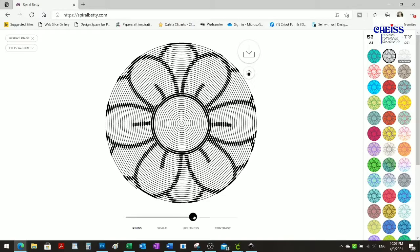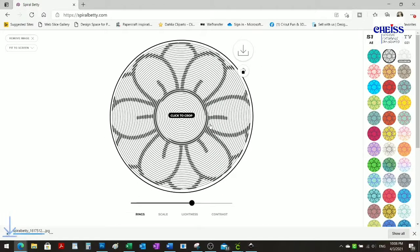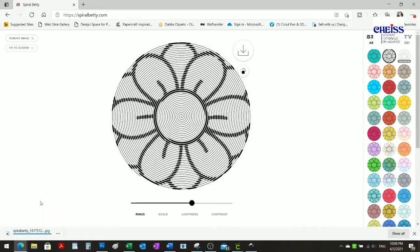Once you click it, you can download it and it will go directly to your download folder.